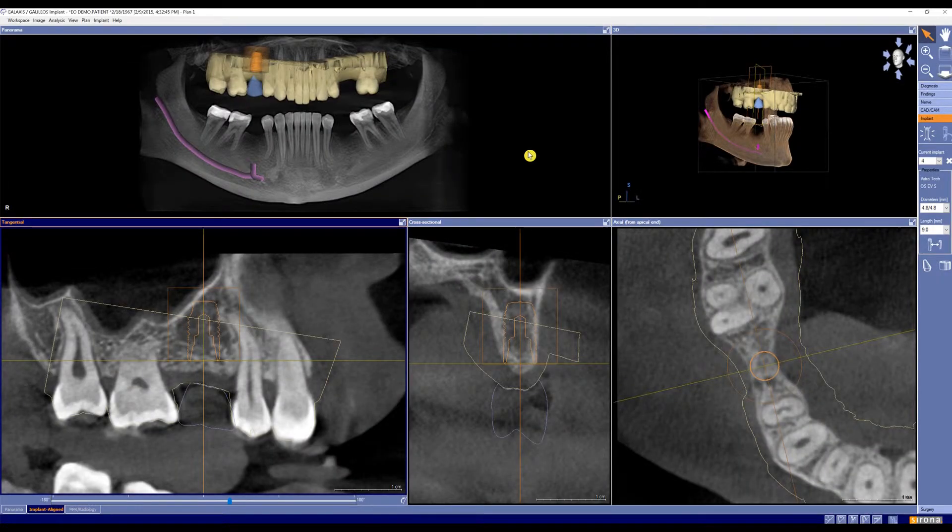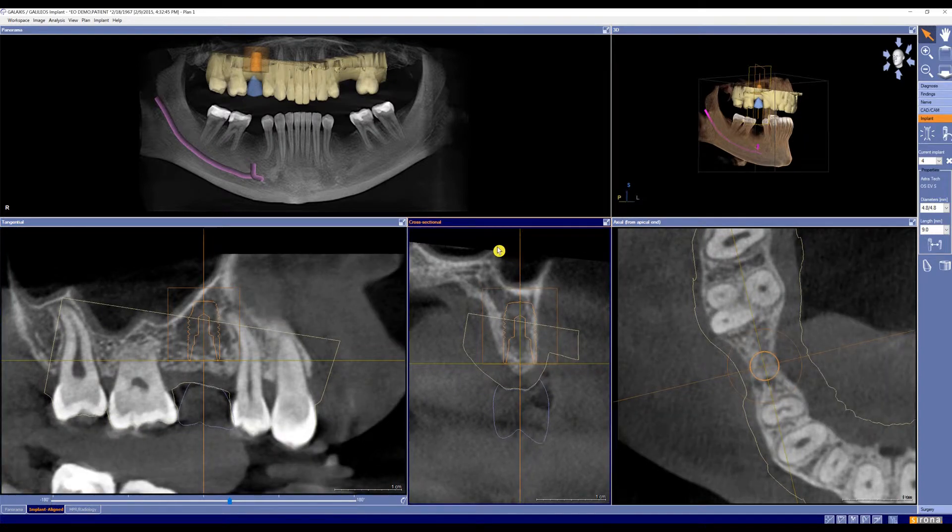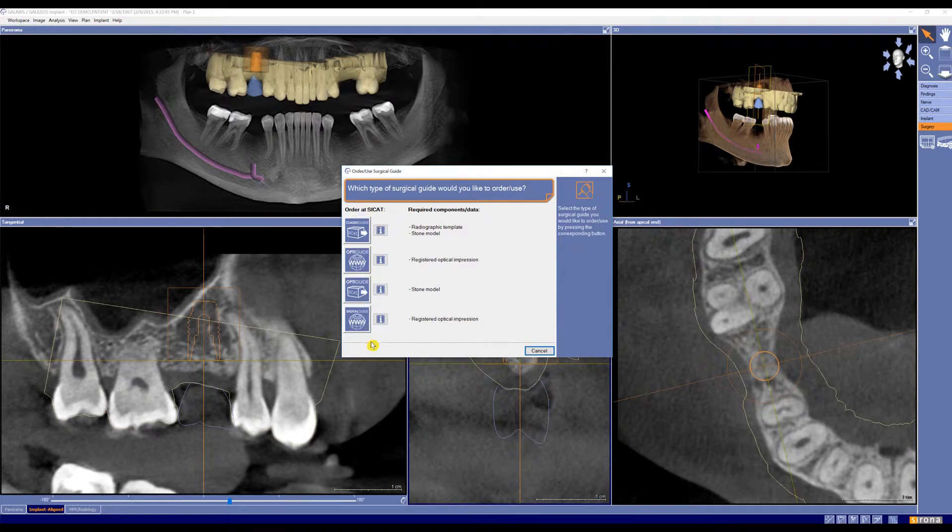Back in our software, you'll see that we have our implant placed with our SSI file pulled in. We have our crown, everything is looking good, and we have picked an implant line that is supported by CEREC Guide 2. So if we go down to surgery and click on surgical guide, you'll notice that we still don't have the option for CEREC Guide 2.